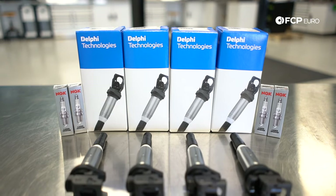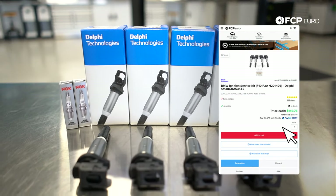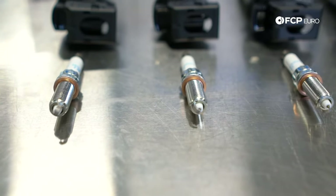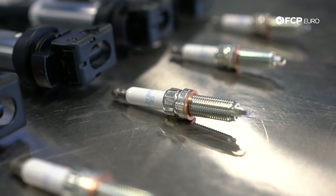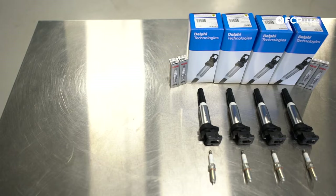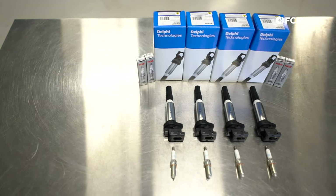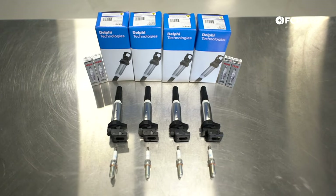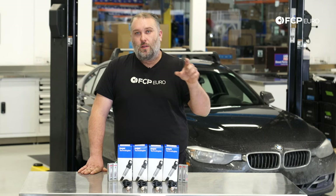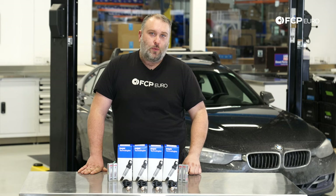We're installing the OE Delphi coils and the OE NGK spark plugs. NGK rates these spark plugs for 100,000 miles of service. However, I don't really believe that's a recommended service interval you should run these plugs to. Realistically, you're looking more at 50,000 to 60,000 miles for a stock application. If you have a tuned N20 or N26, you might need to change those spark plugs out a little bit sooner, somewhere around the 37,000 mile range. If you're struggling with a misfire condition and don't have a scan tool, we have a really good video to isolate a misfire to an ignition coil or a cylinder — we'll throw a card up there so you can check that out.